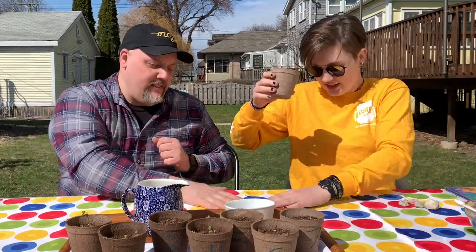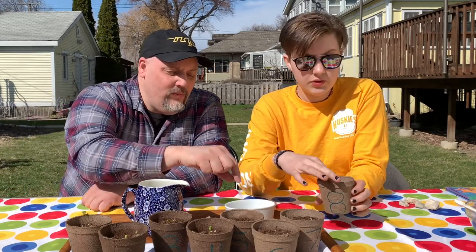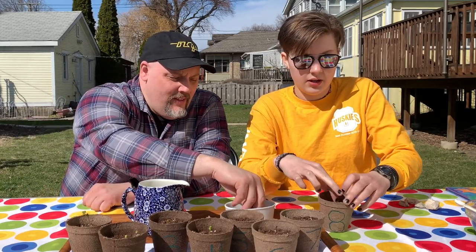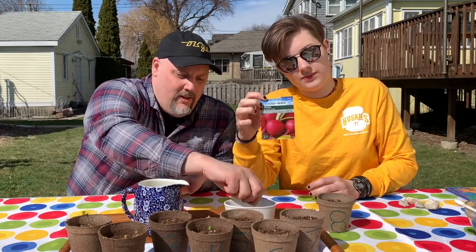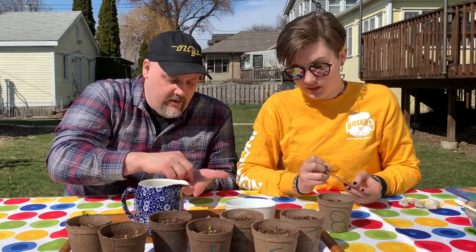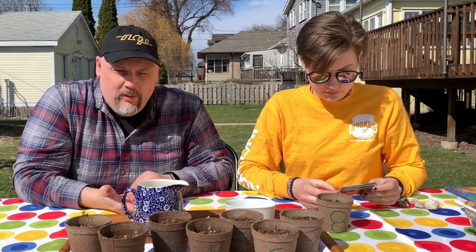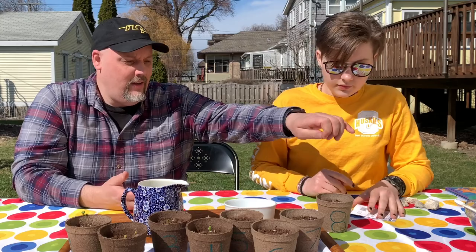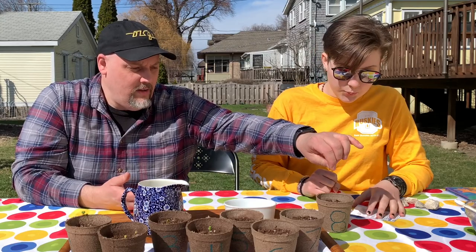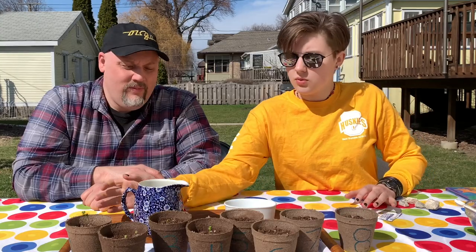We got a little dirt on our container — that's okay. Now we'll poke a hole in our dirt for two seeds. Mr. Rob will get two tiny little radish seeds: one, two. They are so small — smaller than the seed of an apple, but bigger than the seed of a strawberry. Maybe that helps you know how small they are. I'm going to put them in: one, two. Now we'll cover up the hole.